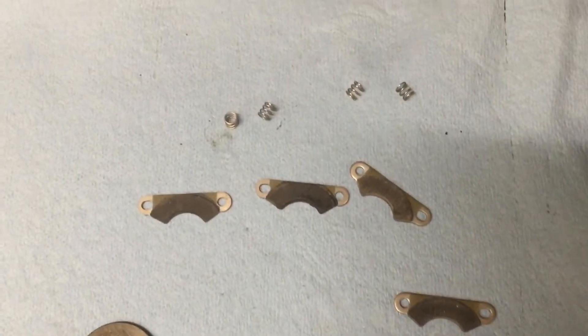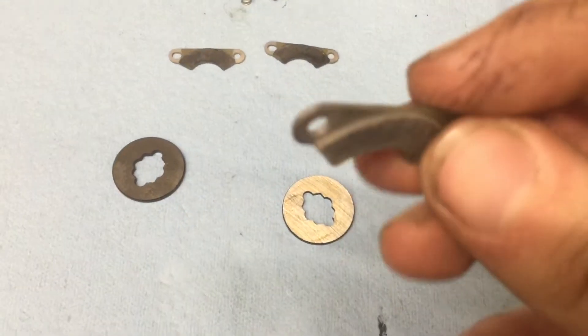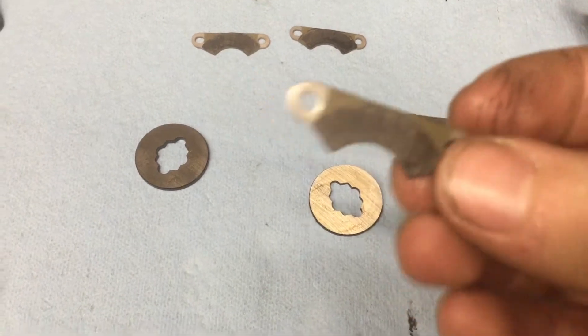Now on to the brakes. These are sweet brakes — they've got material on the pads, just like on a real car. How sweet is that?